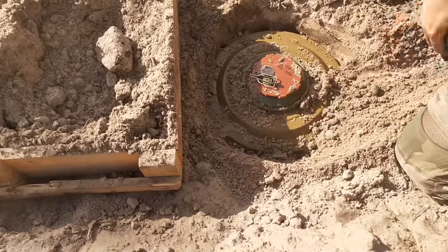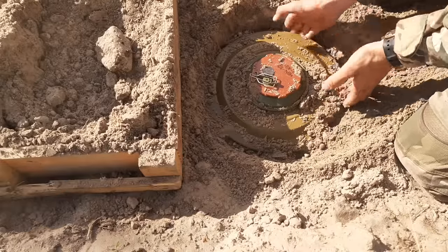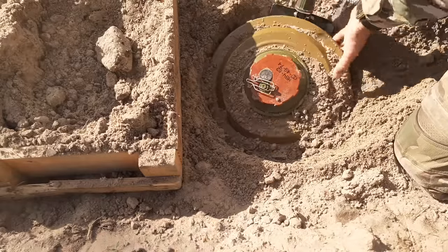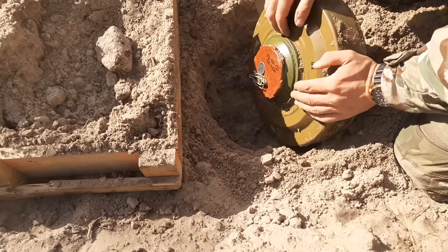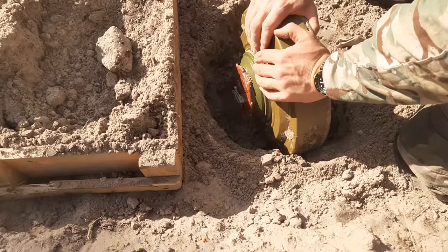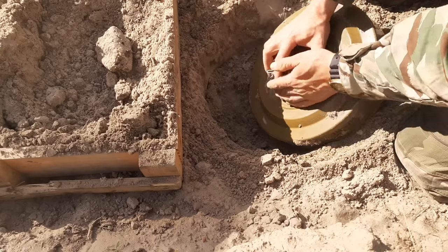This mine should be able to break the track on basically any tank. If you're not sure or if you're afraid that one mine would not be enough, it's simple — you just double stack them. You put the detonator only into the upper one and put another one just under it. That's around 20 kilograms of TNT, and that should be enough for anything you can encounter.